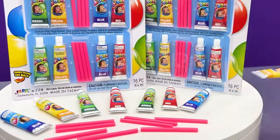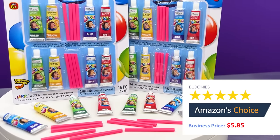I give it 4 out of 5 stars because I really like it, but it keeps popping and I don't know how to make it work! If you guys want some balloonies, go to Amazon and get them right now! Magic plastic bubbles, $5.85 on Amazon!